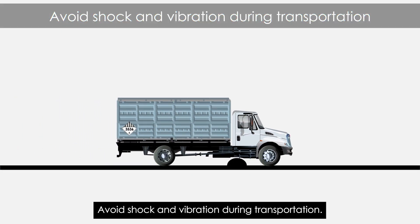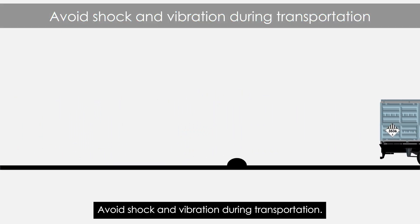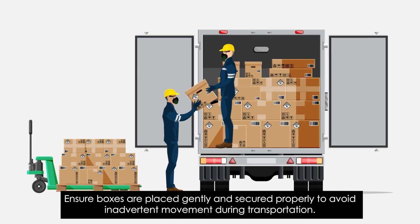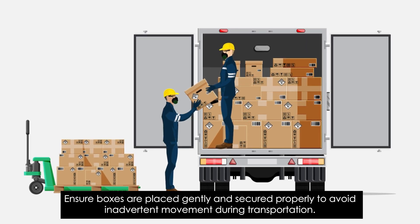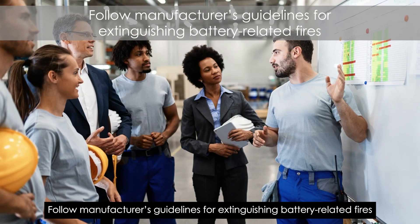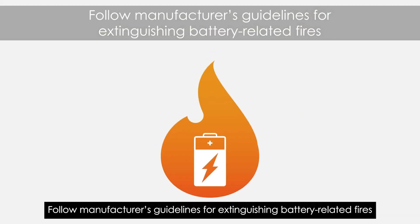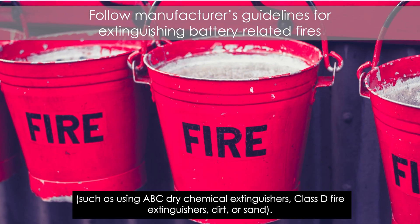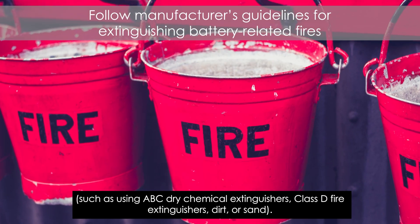Avoid shock and vibration during transportation. Ensure boxes are placed gently and secured properly to avoid inadvertent movement during transportation. Follow manufacturers' guidelines for extinguishing battery-related fires, such as using ABC dry chemical extinguishers, Class D fire extinguishers, dirt, or sand.